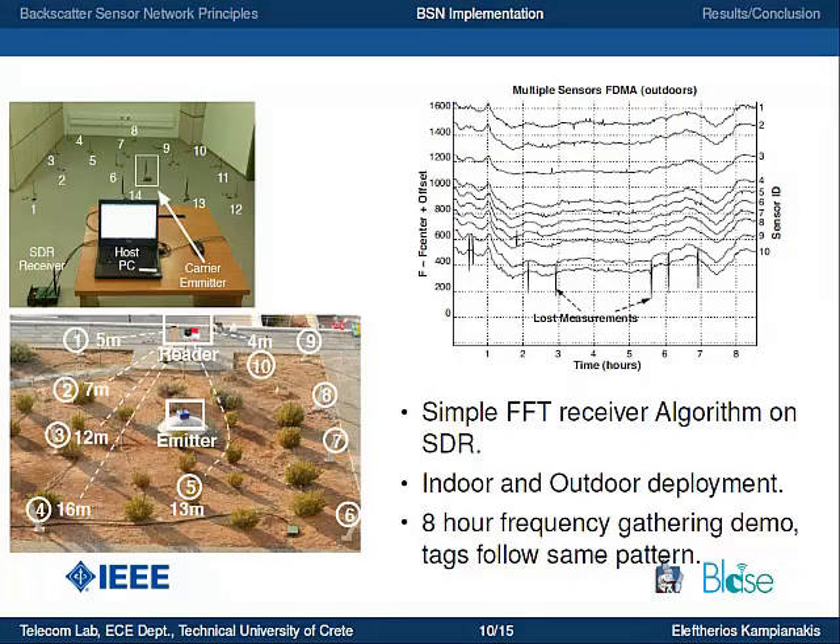We deployed multiple tags with this FDMA scheme in both indoor and outdoor environments. We used a software-defined radio platform, the USRP, as our flexible receiver. Here you can see measurements of the frequency from 10 tags deployed outdoors over 8 hours. Almost all tags follow the same pattern because they are placed in the same environmental conditions. You can also see lost measurements, which are induced by the probability of error of the wireless channel.